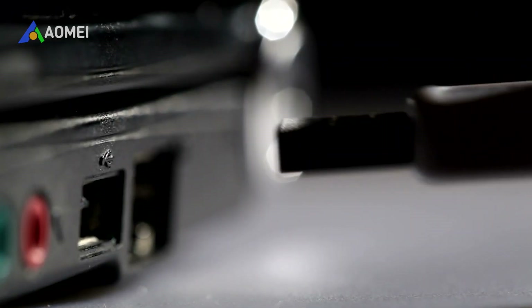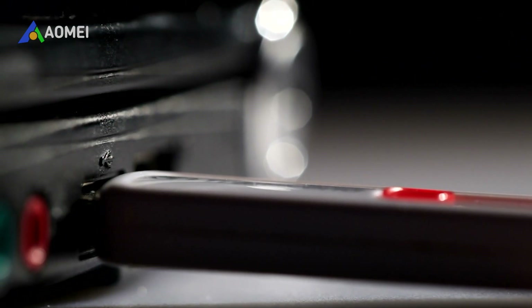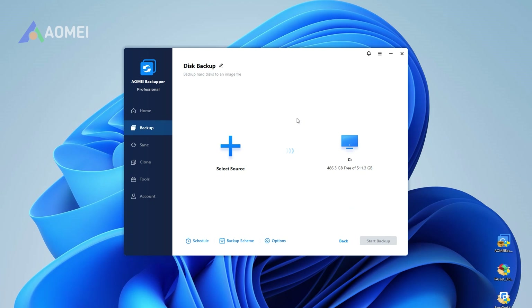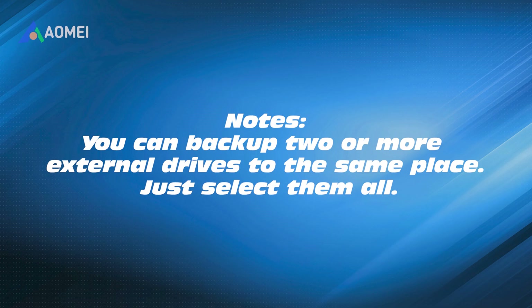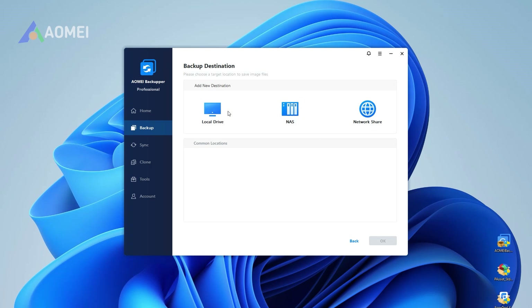Before starting, please connect both external hard drives to your computer. Step 1: Install and open AOMEI Backupper, then select Disk Backup under the Backup directory. Step 2: Click Select Source to select the external hard drive you want to back up. Note: you can back up two or more external drives to the same place — just select them all. Step 3: Click the destination box to select the other external hard drive as the destination.